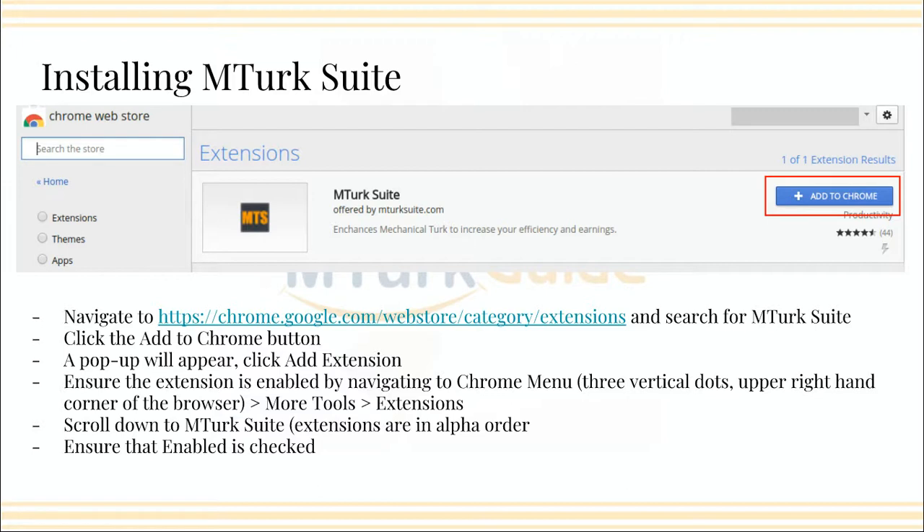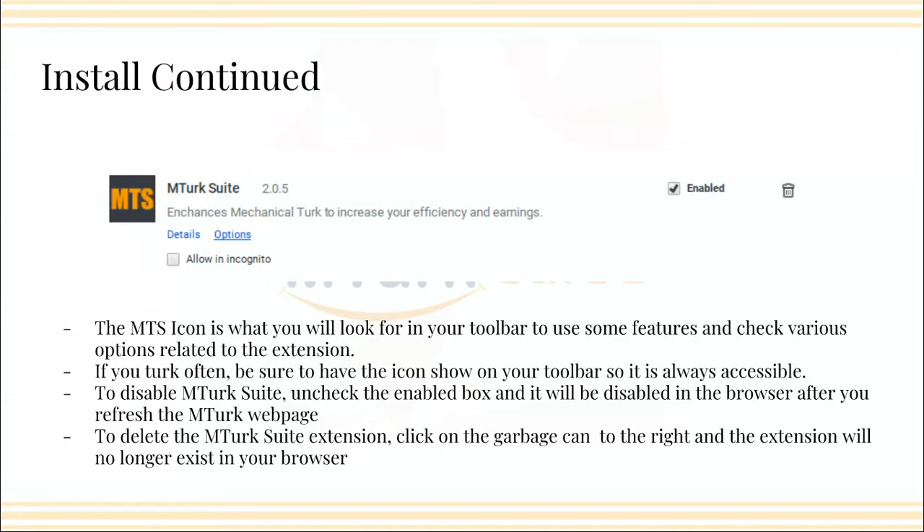You click that and then go to More Tools and then Extensions. Once you get into Extensions, you'll find all of the extensions in alphabetical order — scroll down to MTurk Suite, and you'll see a checkbox that says Enabled. If it's enabled, the check will be there. If it's not, you need to check it. It'll look just like this.